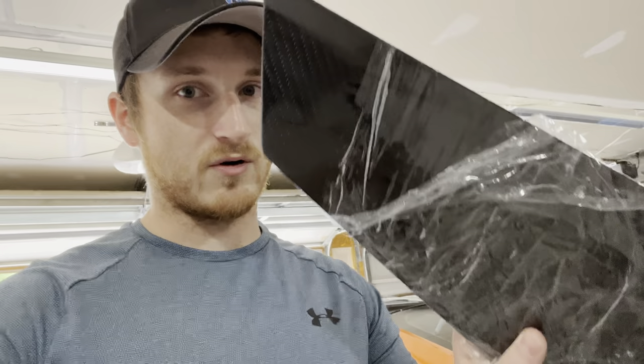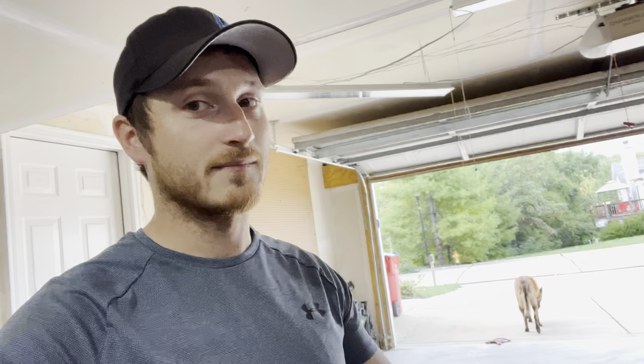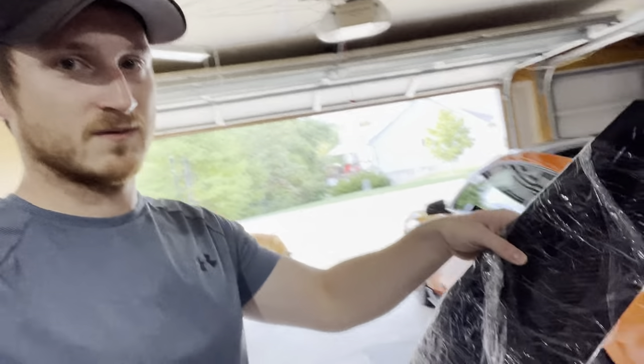Because I go from a deck lid that's going to look perfect, winglets that are going to look perfect, to that. So I'm probably just going to buy a carbon wrap or something — yeah, I'm going to have to wrap carbon with carbon. This is a carbon wing, and to get it to look right I'm going to have to wrap carbon with carbon. I'm going to have to match this with the trunk.